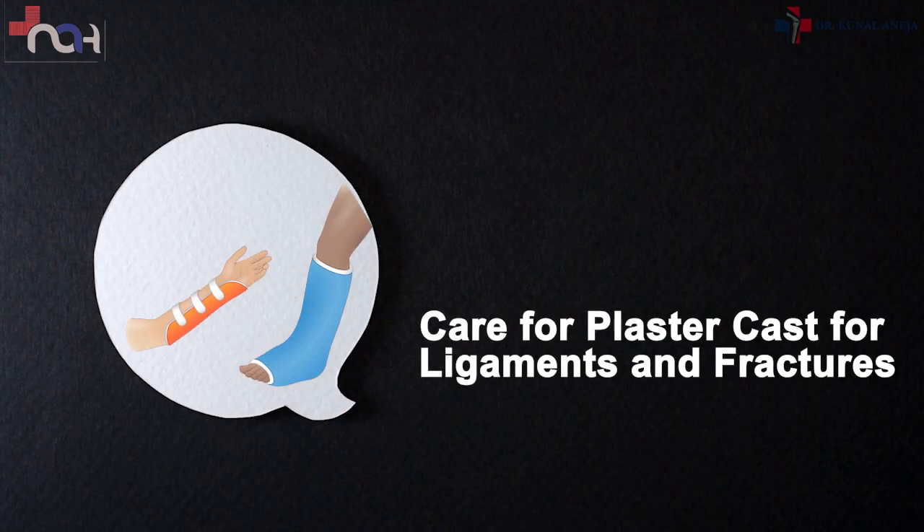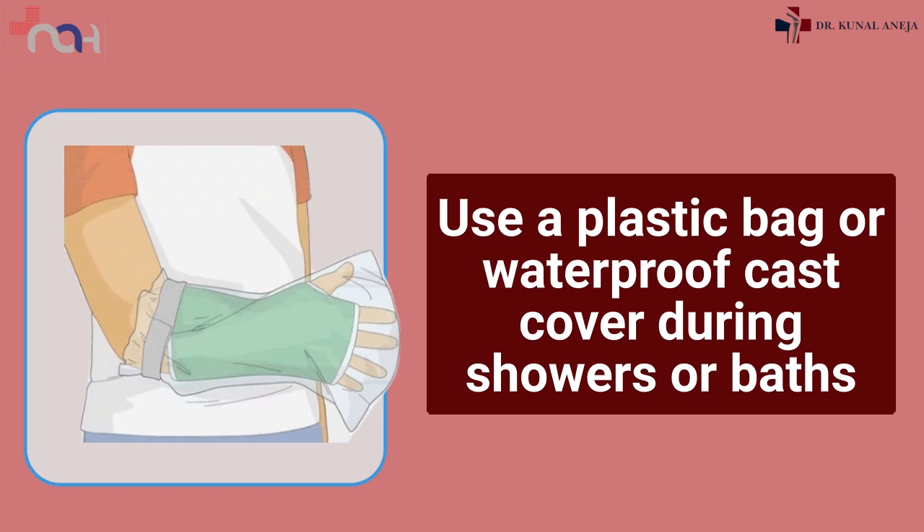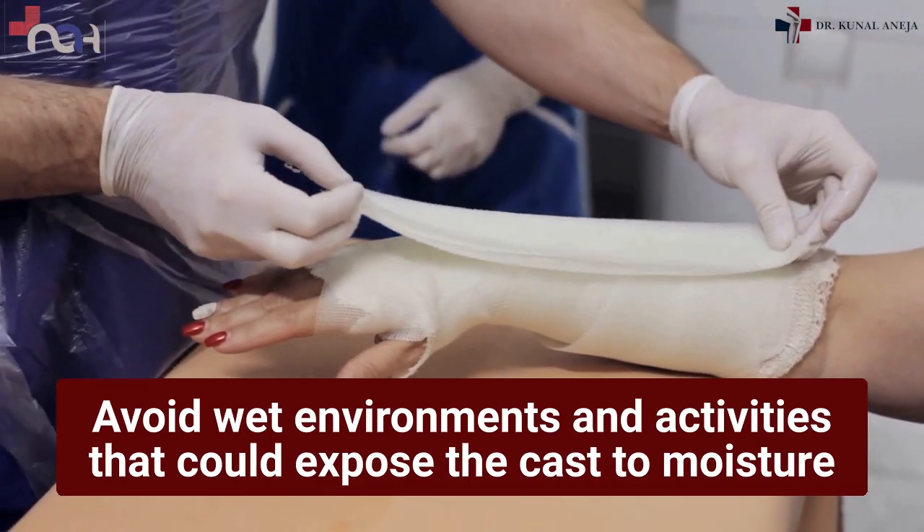Care for plaster cast for ligaments and fractures: keeping the cast dry. Use a plastic bag or waterproof cast cover during showers or baths. Avoid wet environments and activities that could expose the cast to moisture.